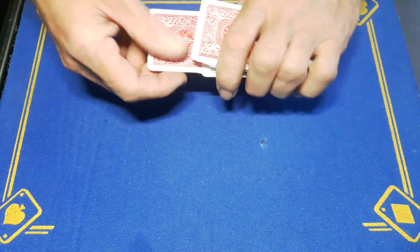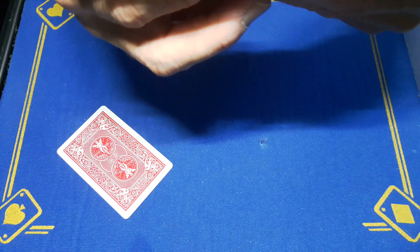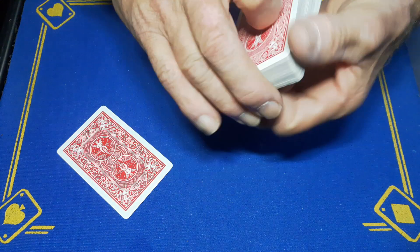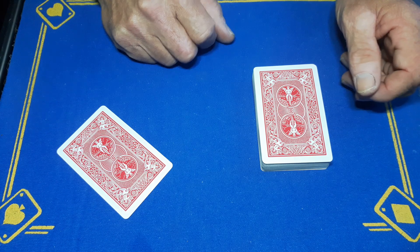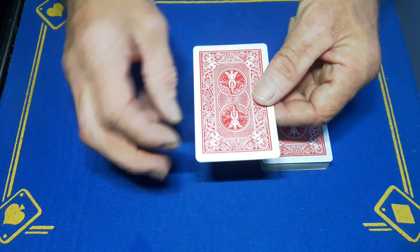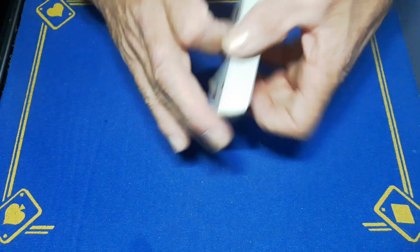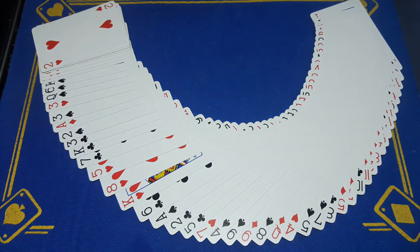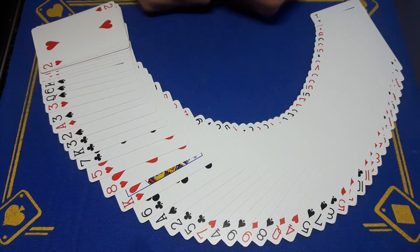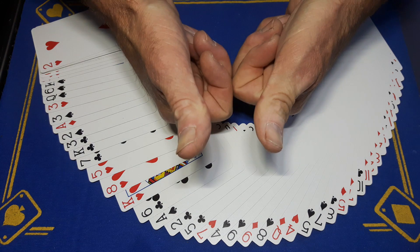I'm going to put one card on the table — let me just double check. Now I have no idea what card you saw at the beginning because I didn't look. I'm hoping the card you saw was the Jack of Diamonds. So like I say guys, if you're a magician and this fooled you, then this is a magician fooler. Comment, subscribe, smash the like button and come back tomorrow for the reveal. Cheers!